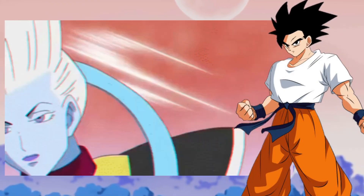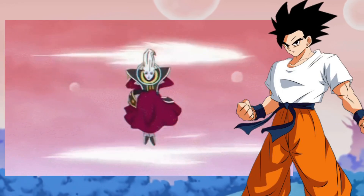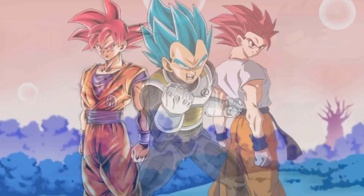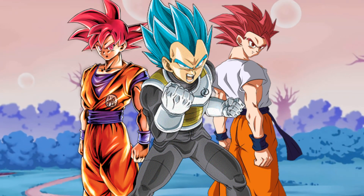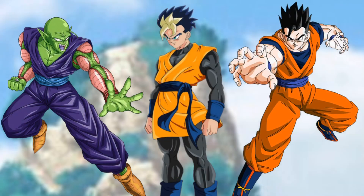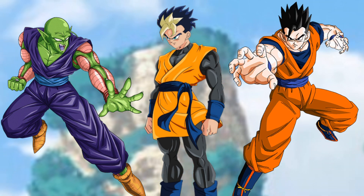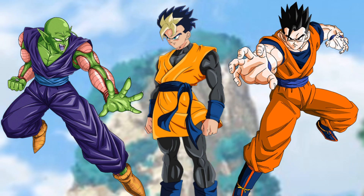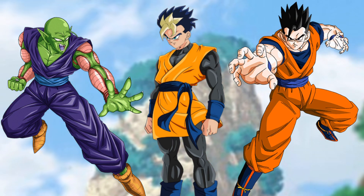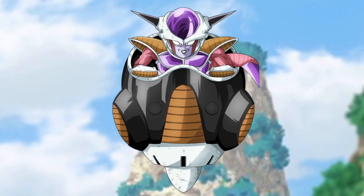Kakarot helps Shallot back to Earth, but Beerus follows. Instead of continuing to fight, Beerus tells Whis to take Shallot, Kakarot, and Vegeta to his planet to train — he wanted a real challenge and believes three Super Saiyan Gods will be better than one. The three improve much faster with Shallot there and achieve Super Saiyan God and Super Saiyan Blue much faster than in canon.